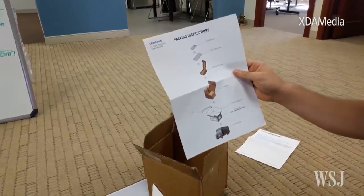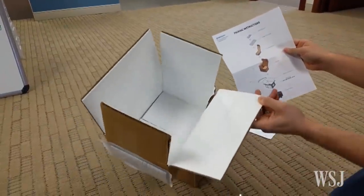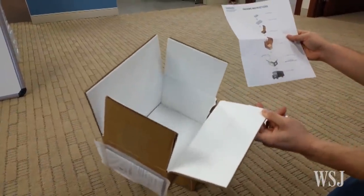We've already sent our Note 7 back so we don't have to do it now, but I guess they're starting to send out these kits because they're getting real serious about not damaging trucks. That's it.